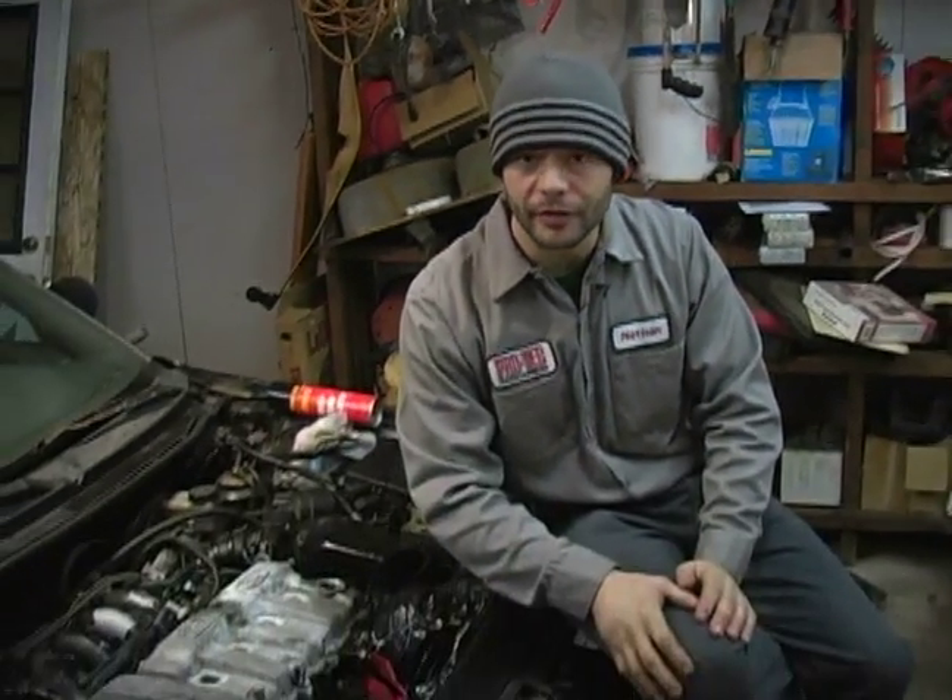Hi, my name is Nate McCullough. On behalf of Expert Village, in these clips, we're going to talk about the proper way to remove and replace an engine valve cover that is cracked, excessively worn, rusted out, or otherwise defective. In this clip, we're going to talk about where to get your new valve cover from.